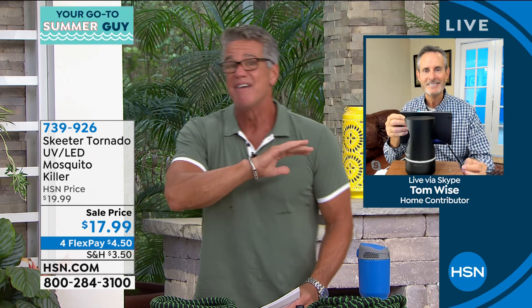Item number seven, three, nine, nine, two, six. Tom, you're coming back with the hose — the black bullet hose, set of two. Wait till you see the price on this. Final quantities for the season. We'll be back. Thanks, buddy.